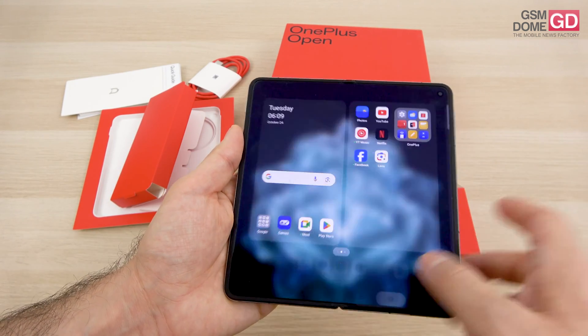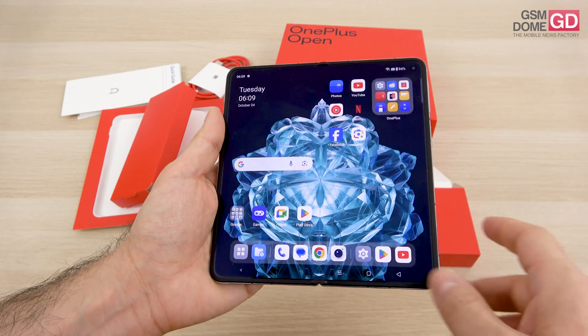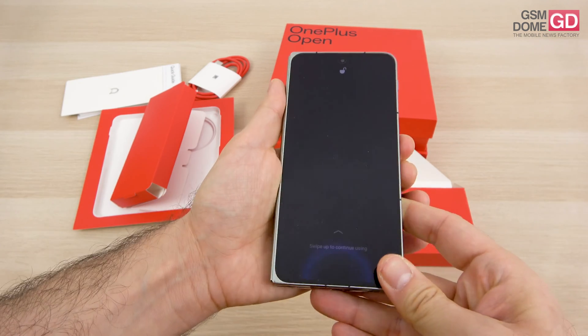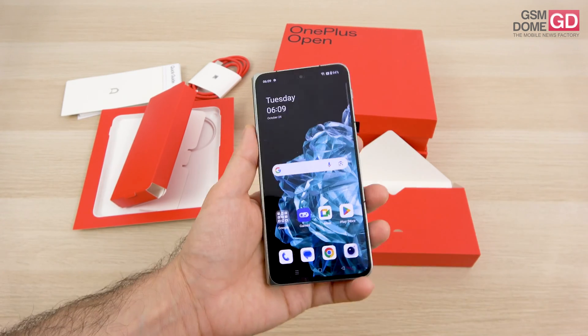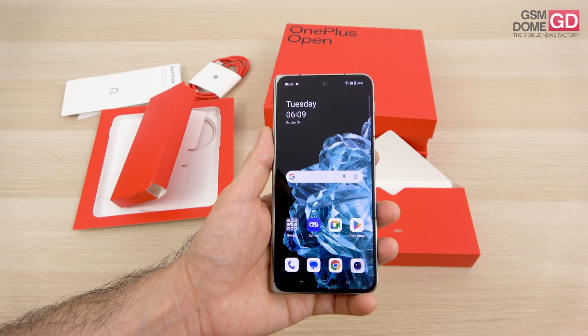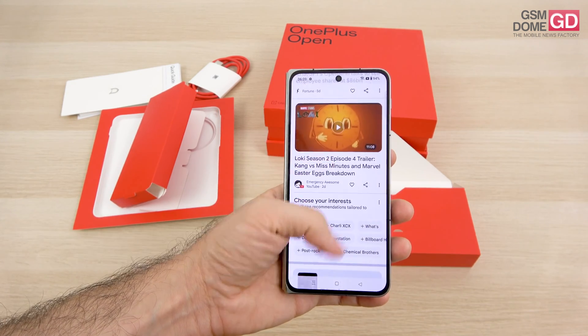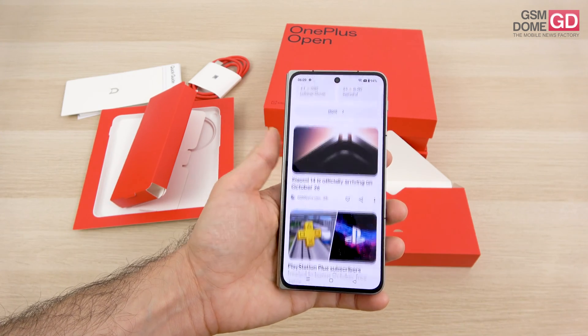For cameras: there's a discreetly integrated internal 20-megapixel selfie camera with an ultrawide lens, while the external panel selfie camera is 32 megapixels. So 20 megapixels inside, 32 megapixels outside — both ultrawide — and both capable of 4K 30fps capture, which is pretty major.